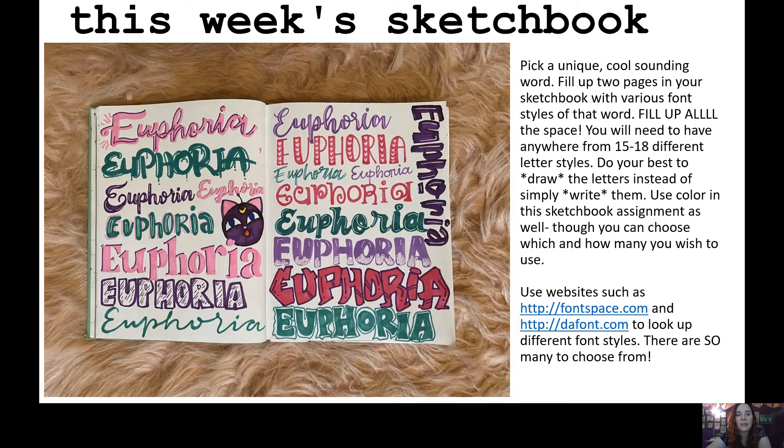You can change the size of some of them. If you look at my example, I have some that are really big, some a little smaller, and I change the direction of some to fit as much as I possibly can. I had one little open spot and just drew a little Luna ball from Sailor Moon. As for how many letter styles, I'd say anywhere between 15 to 18 — I ended up with 18, but 15, 16, or 17 is plenty. The main thing is that your space is completely filled up.